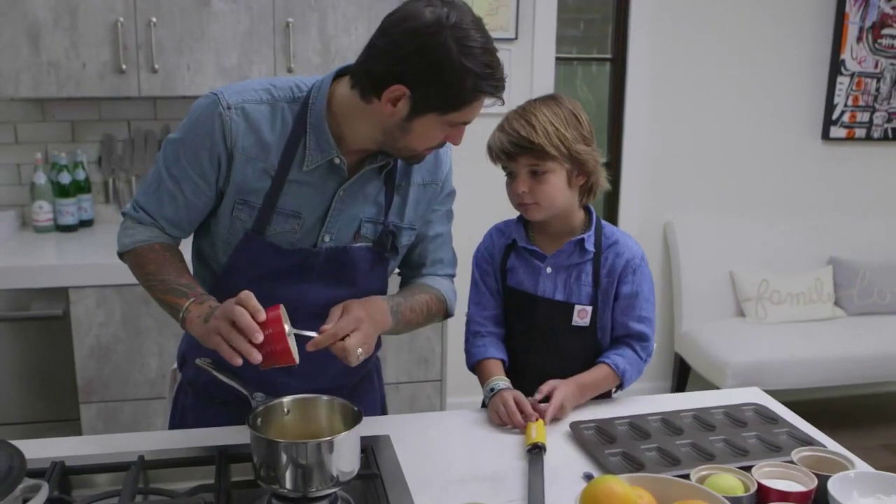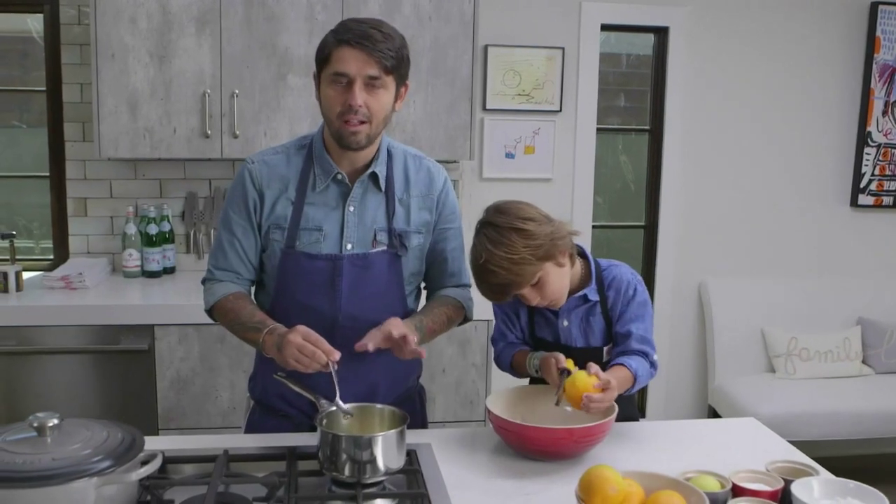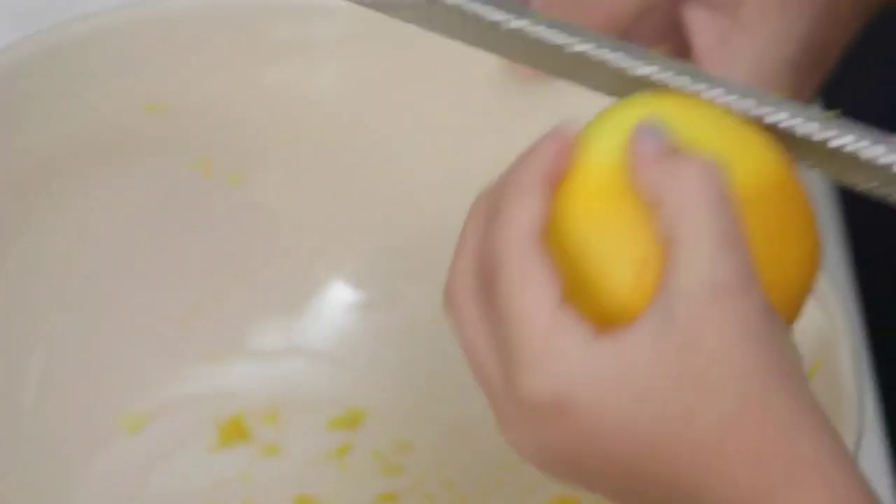First, we're going to melt the butter and the honey. We're going to caramelize a little bit the honey and butter together. In the meantime, Luca is doing the orange zest.